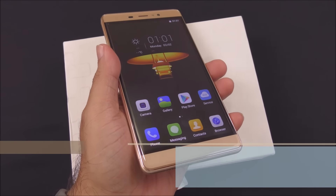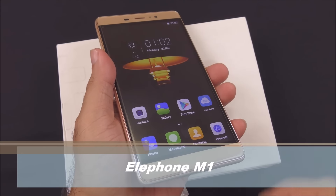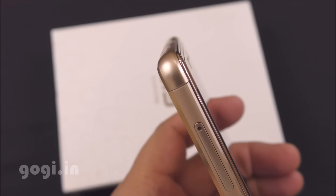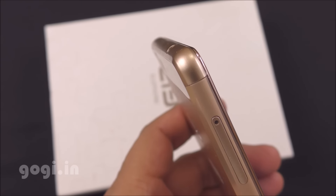Hello everyone, I'm Kogi from Kogi.in and you are watching this review of the Elphone M1. This is a 1.3 GHz, 64-bit, quad-core-powered smartphone running Android Lollipop with 2GB RAM and 16GB of internal storage space.